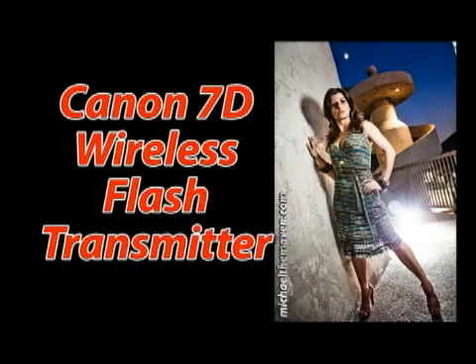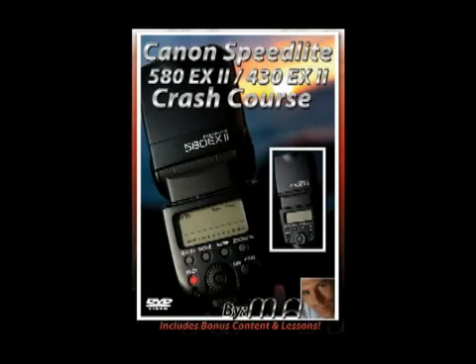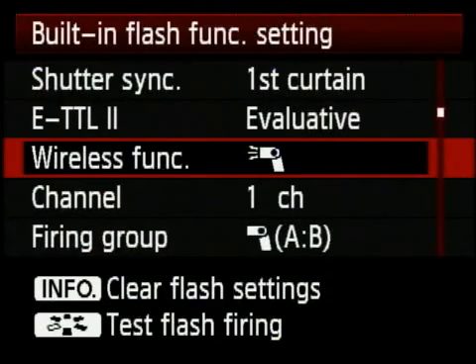There's just too much information here to try to cover everything, so when I go through this portion of the menu, I'm going to assume that you have a working knowledge of a speedlight. If you do not, I would highly recommend my speedlight DVD. This portion of the video deals specifically with using your built-in transmitter for wireless flash.